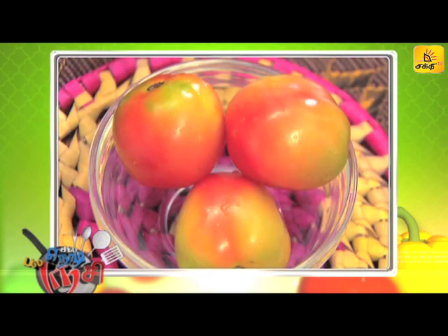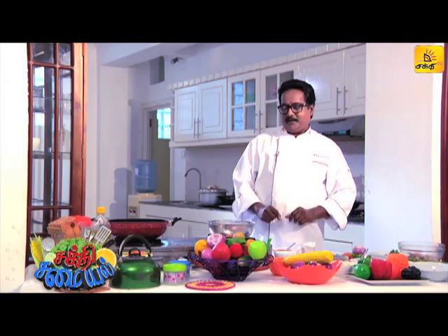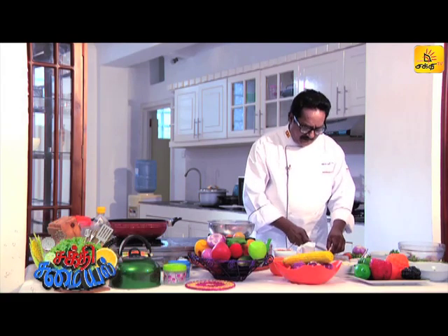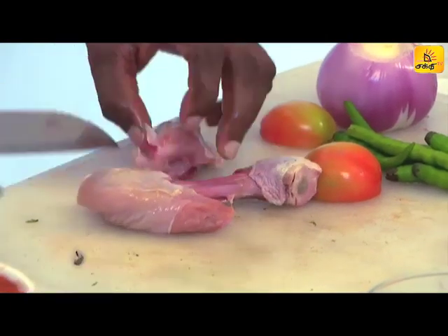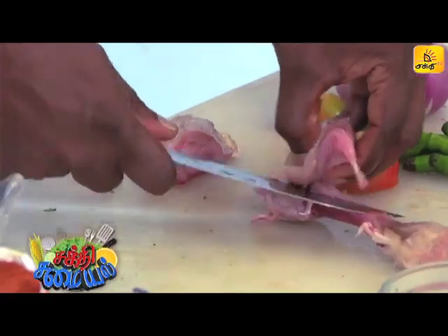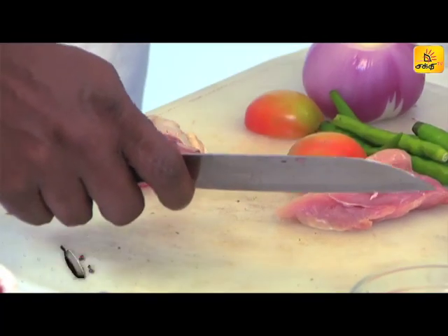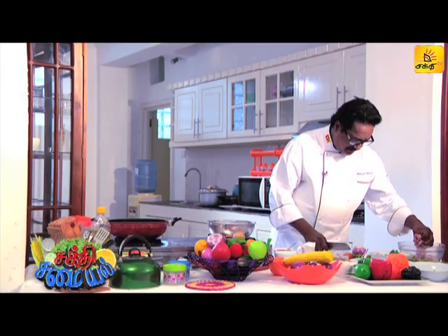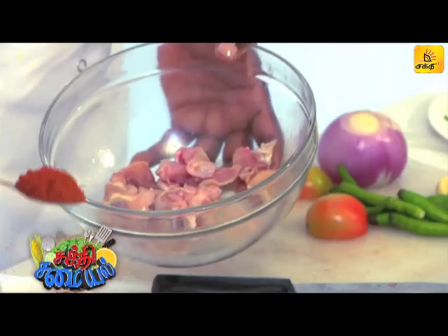You can add chicken to the pan. I will add chicken to the pan. Add the chicken to the pan and add 10 g to the pan.